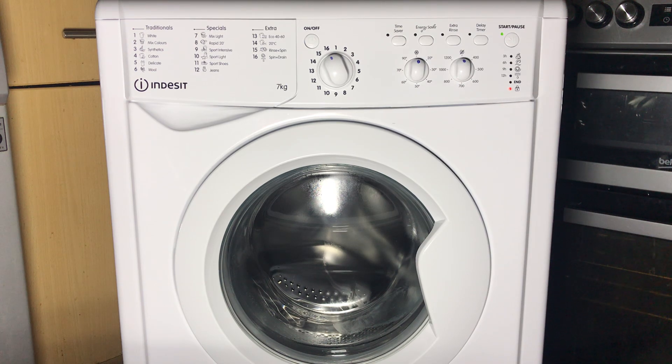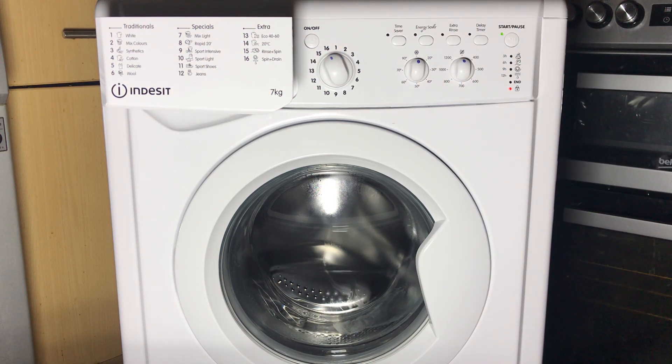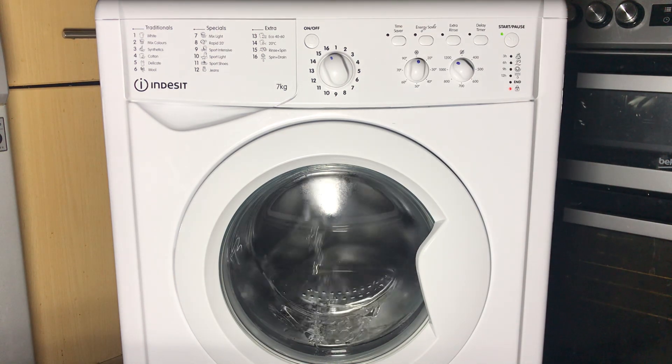Now we'll start by draining out any water in the filter. Now we've got the valves testing. Pre-wash valve to start with, then into main wash, pre-wash again, main wash now, and finally the softener.